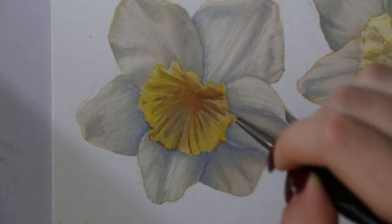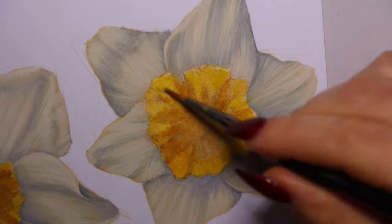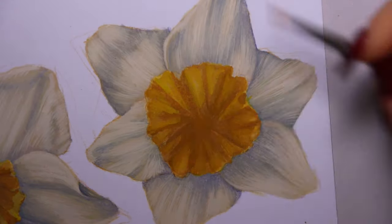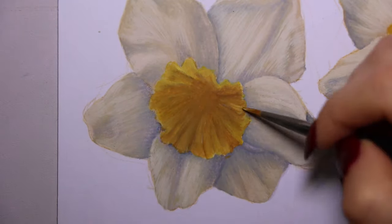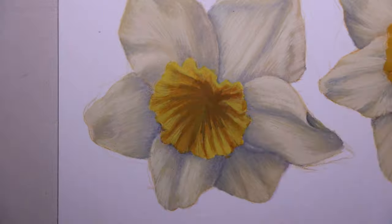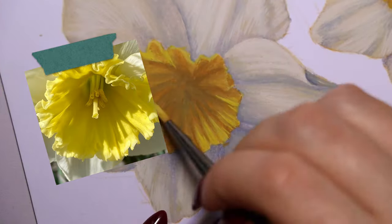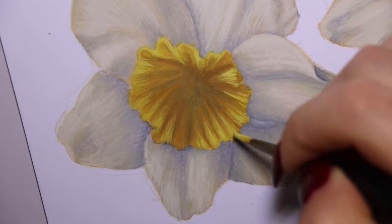Moving to the center of the daffodil, I got some more yellow watercolors and put that across the whole surface area. Once I had the yellow punched up quite a bit, I used yellow ochre watercolor to create more shading within the dips and valleys of the ruffles. Then I mixed titanium white gouache with yellow for a vibrant pastel yellow to use for highlights around the ridges, also doing that flicking motion to sharpen the edges of the ruffles and make them appear three-dimensional.